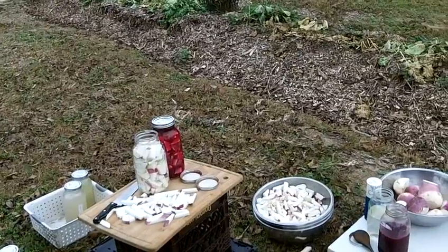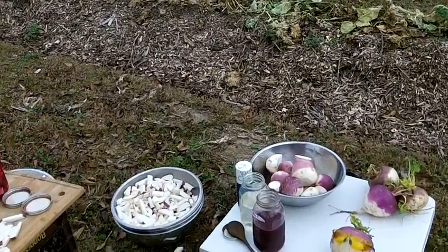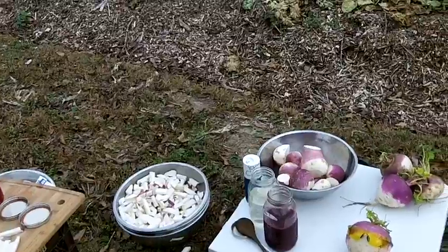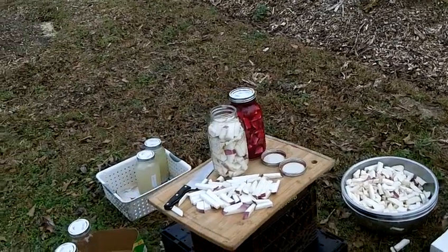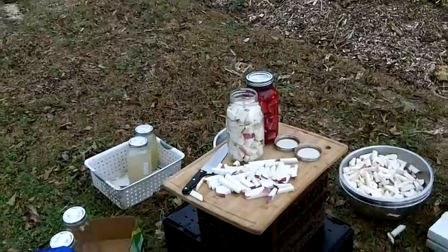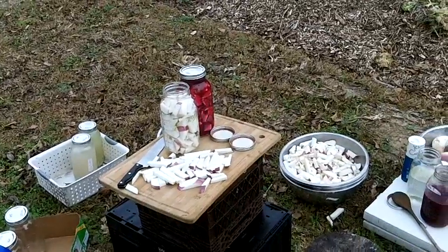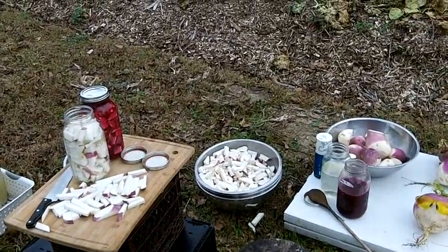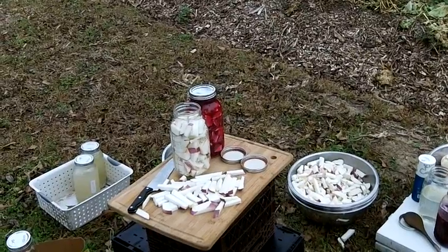So, fermentation — I'm not going to go into all the details of why it's good to eat lacto-fermented, wild fermentation foods — but I just want to point out that if you go to the store to buy some, be careful. The corporations have caught on to the health craze and they're making sauerkraut, pickles, and all sorts of things, calling it fermented food. But it's not real — they put vinegar in it. Real fermentation is lactic acid.